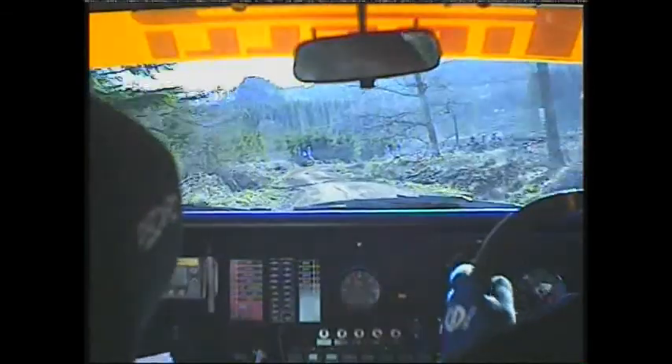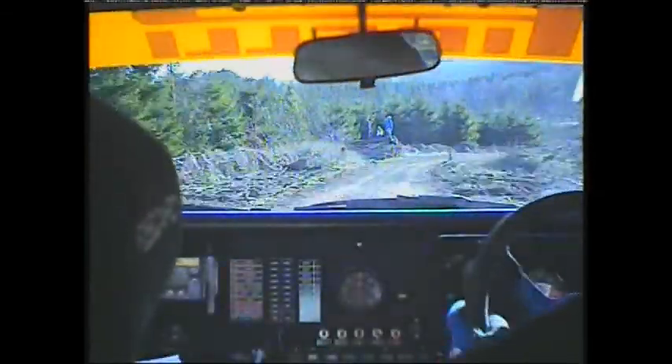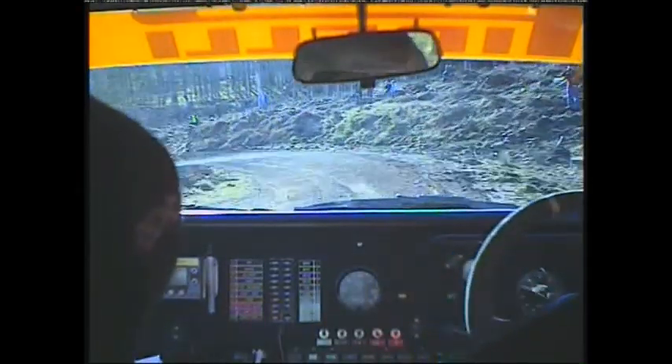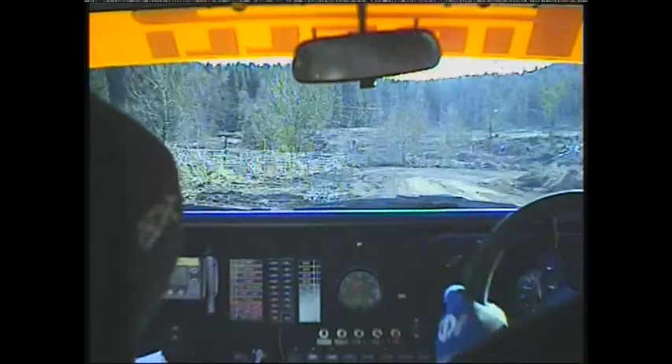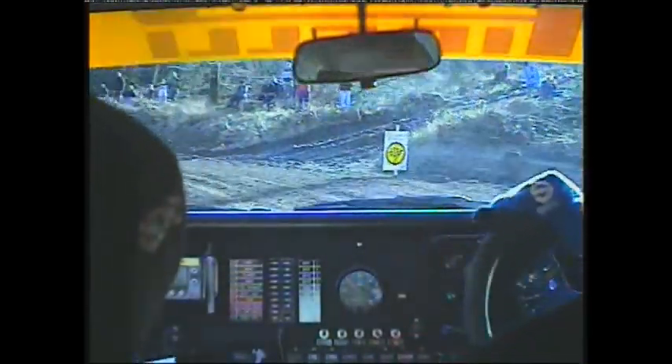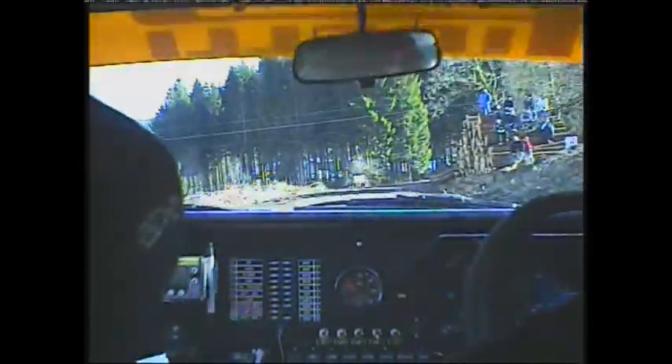Into long left 7. And right 7 into long left 10. And care right 8 tightens over mud. Through posts and left 8.